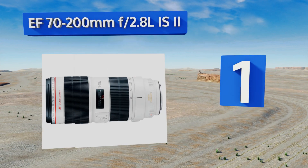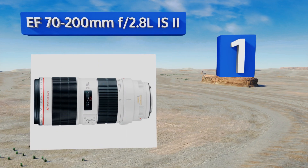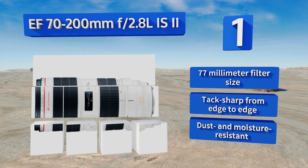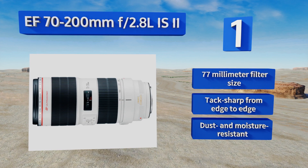Coming in at number one on our list, the EF 70-200mm f2.8 L IS II is easily one of the finest pieces of glass available on the market. Its autofocus system's speed and accuracy are simply outstanding, and its ultrasonic motor operates in almost perfect silence. It takes a 77mm filter size and is tack sharp from edge to edge. It's also dust and moisture resistant.